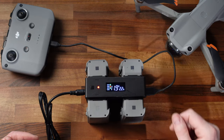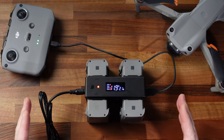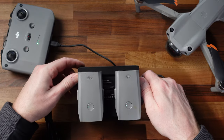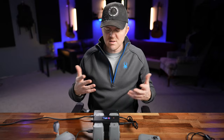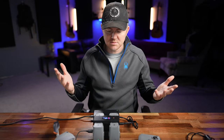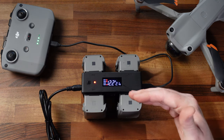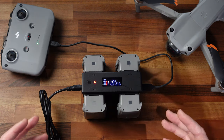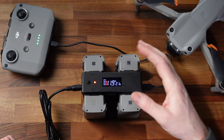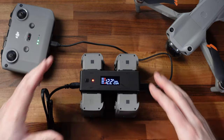You have channel one, channel two, channel three, channel four, and it will start charging every single one of them simultaneously. It seems to take about the same amount of time as the DJI charger for one battery — maybe five minutes faster. As it charges, you can see on the display it cycles through each battery showing the voltage and how many amps are being put into each one. When it's done, the little lights turn green and the number one light will blink as it finishes up.